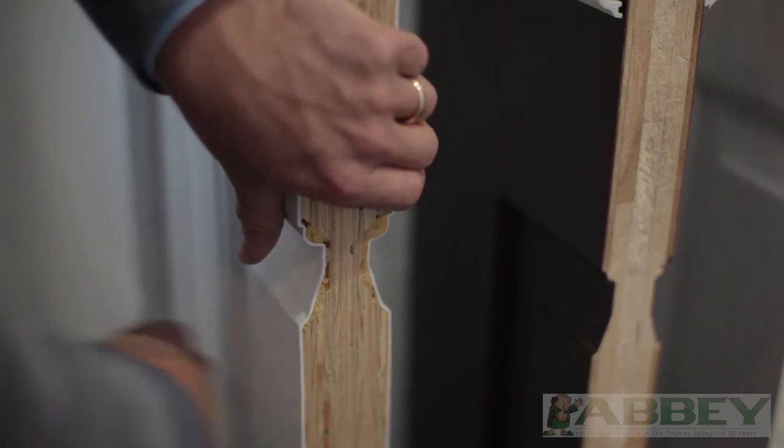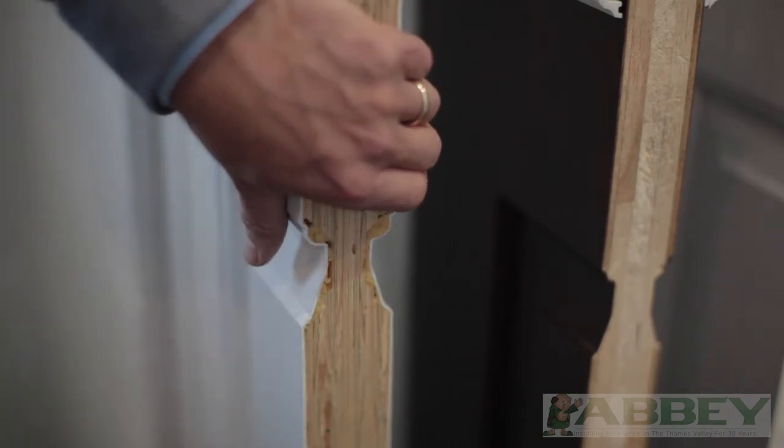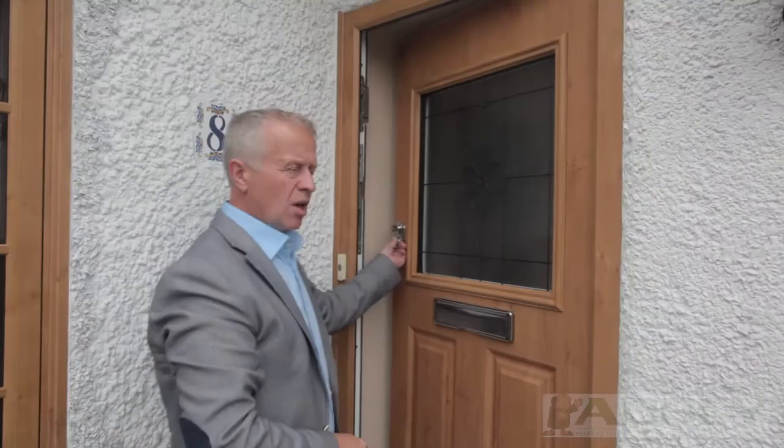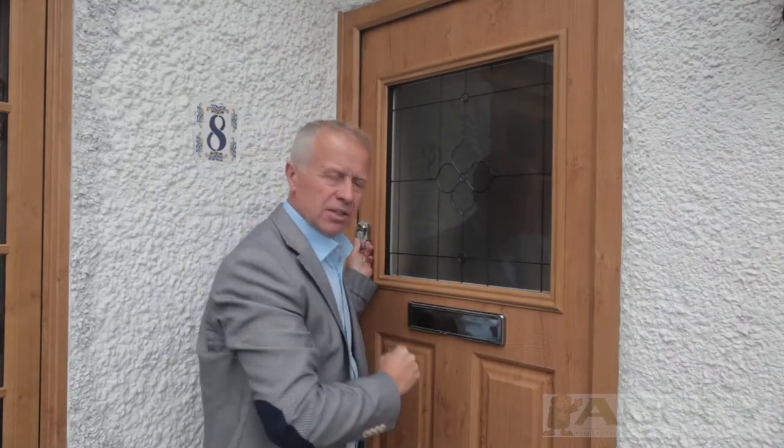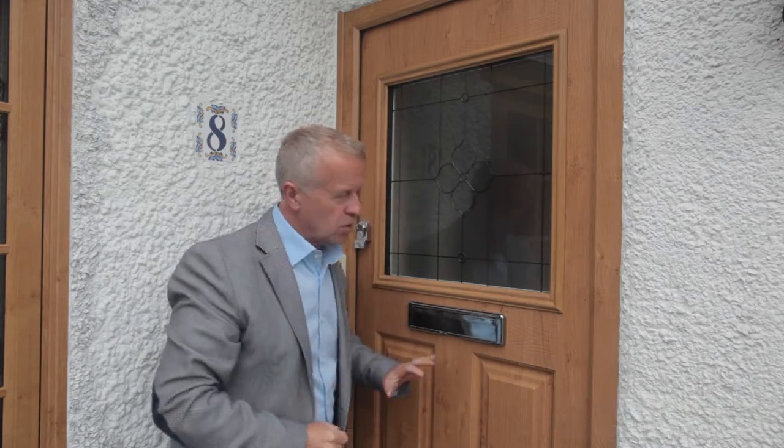Solid core doors like this MultiPly offer great strength and durability. Solid core composite doors give great strength with a hidden core to the centre of the door.